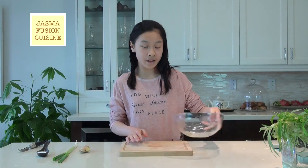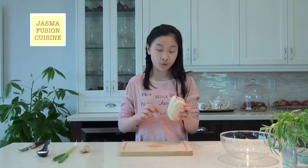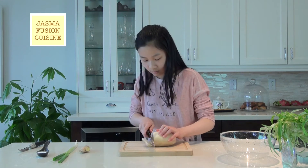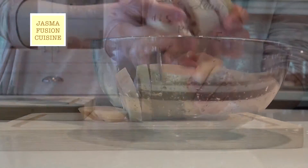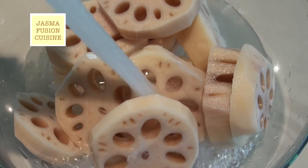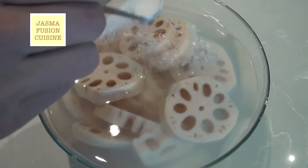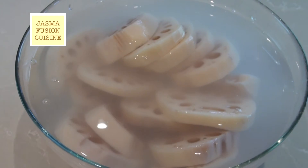I have a cutting board here and a big bowl, and I'm just going to slice my peeled lotus roots into thick slices. Now I'm going to fill it up with some water and add a good amount of salt — this is about one tablespoon. I'm going to soak this for about 10 minutes.